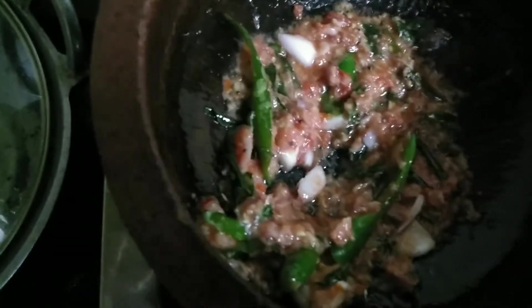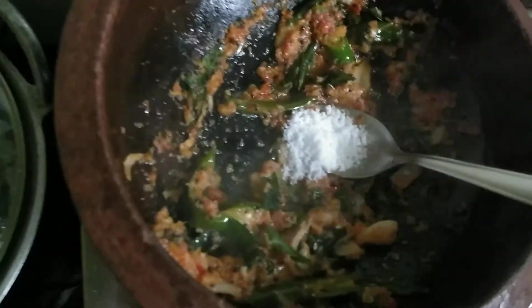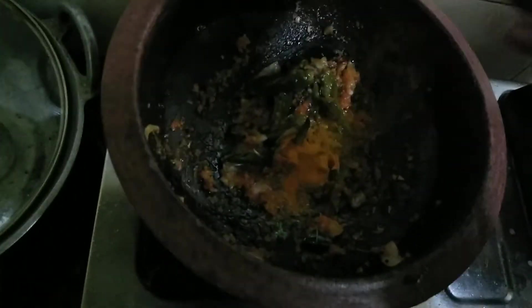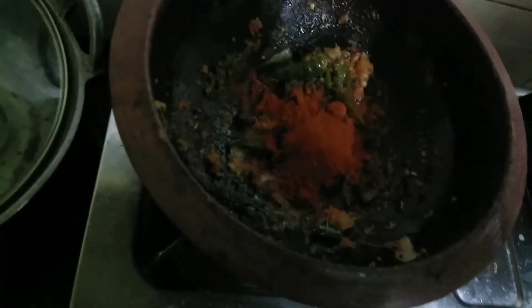Let's get some water from this side and then add it to the bread. We have to mix the bread and we will get a little bit of bread.